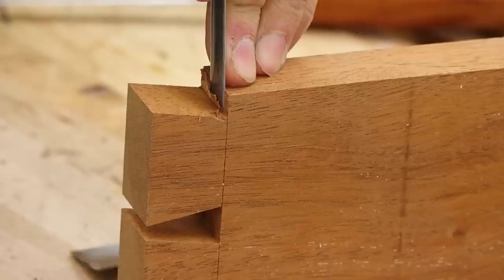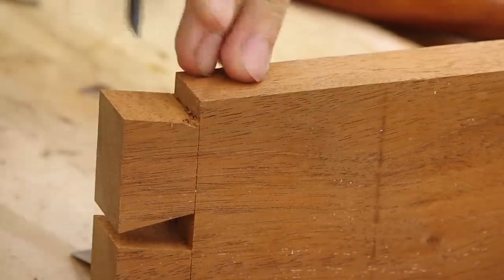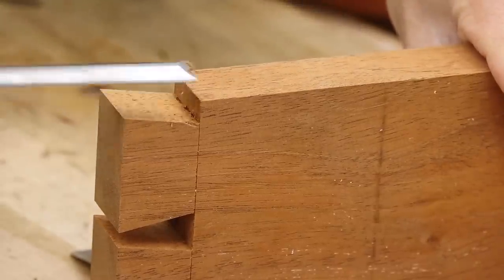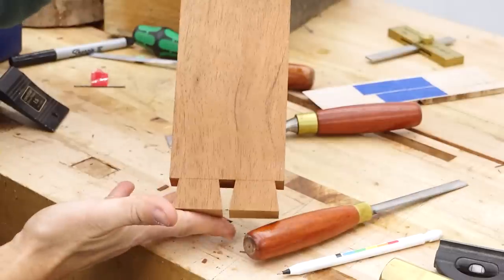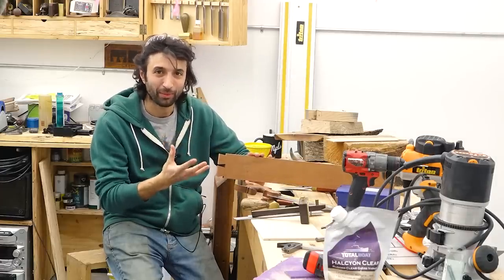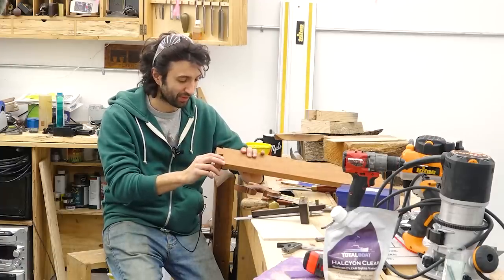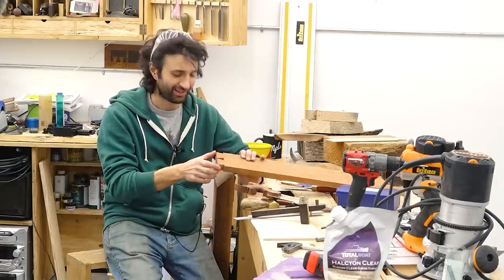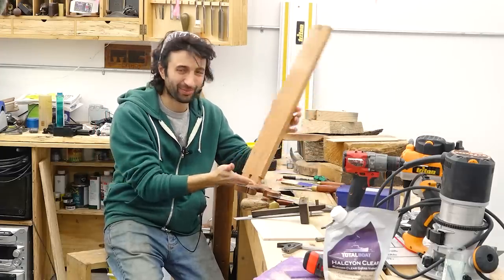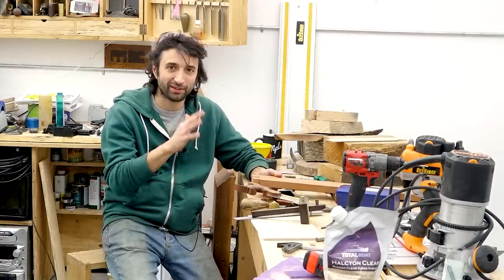Today I learned that mahogany is kind of weird. It has that buttery property that walnut has, but with hand tools they just kind of glide through and you don't get a whole lot of crushing, but you don't have to put a lot of effort into cutting. It's very weird. So at this point we have our tails all completed. From here I would just lay out my tails onto my pin board, cut my pins, and then fit the joint together.